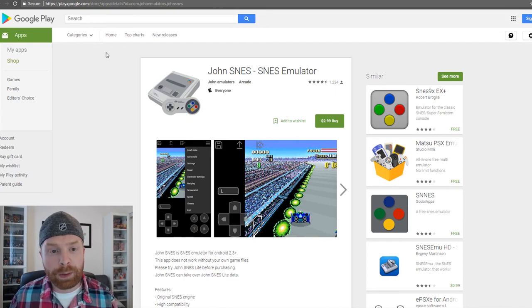My recommendations are: first and foremost, John SNES. If that doesn't work, try SNES 9X EX+. And lastly, for the technically savvy person who wants an all-in-one solution, try out RetroArch. That's all I've got for today. Thank you everyone. Be sure to check out my other videos on Android emulators, hit that subscribe button, and I'll talk to you soon. Take care, everyone.